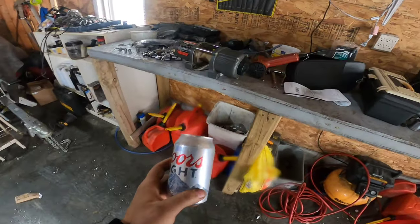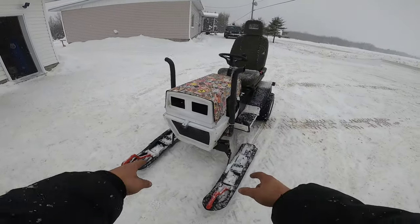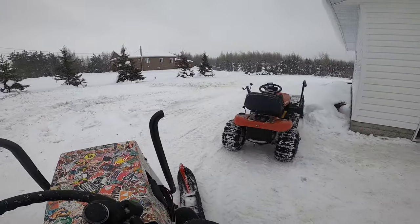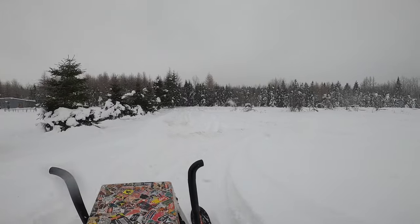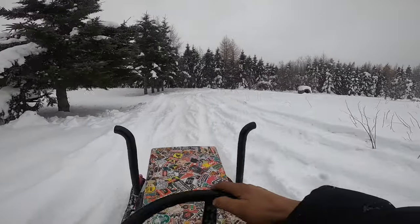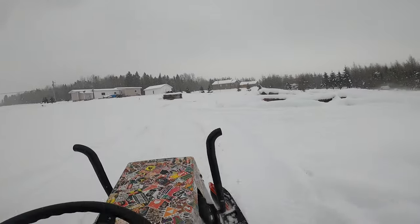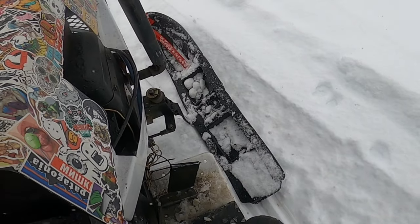Let's go guys, we can finally test drive this thing! I'm so hyped about it. I really hope these little brackets won't break — I need to make some stronger brackets. Oh yeah boy, this is Canadian stuff! Let's go! Oh my god, this thing has some traction in snow. That was bumpy. Oh my god, this is insane!